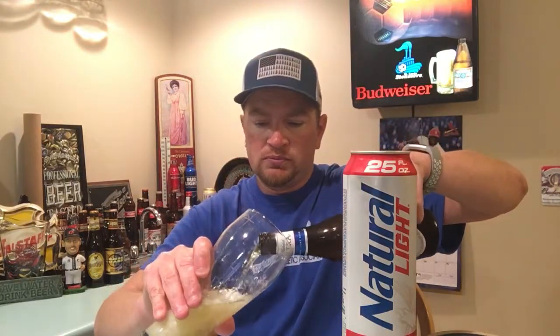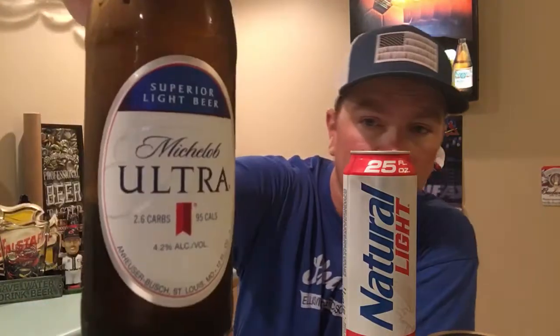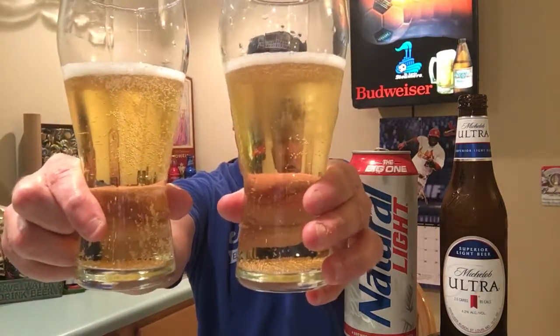Alright, that's Mic Ultra. I'm going to pour them gently. Okay so that's the Mic Ultra — this is a fairly new Mic Ultra, I got it from a friend that works at AB. Very clear as you can see. Okay, got it poured. They actually look relatively the same.